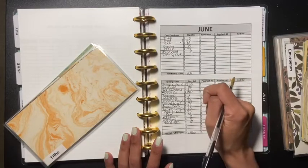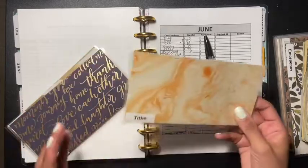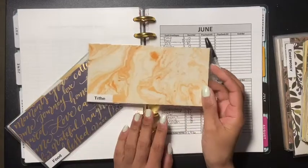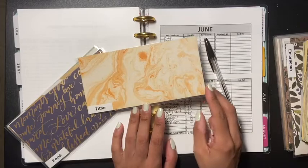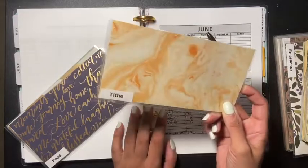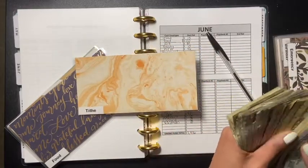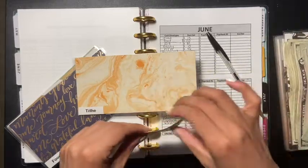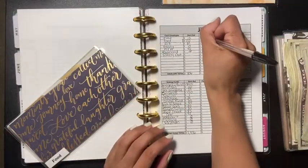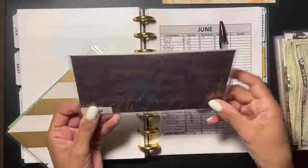The first thing we're going to do is the TiE envelope, which has nothing in it. I used it for a Target order — I used ship, so I gave the money that was in there as a tip to the delivery person. So we have nothing in here, and we're going to put five dollars in the TiE envelope.